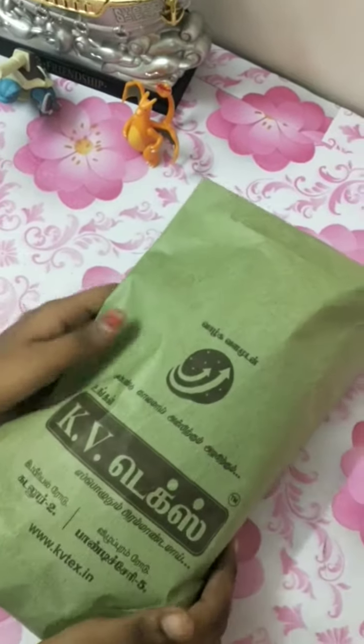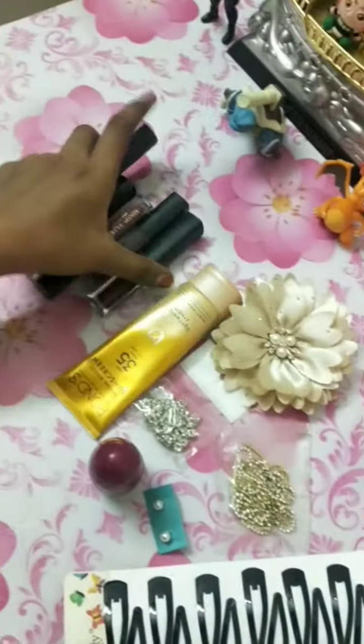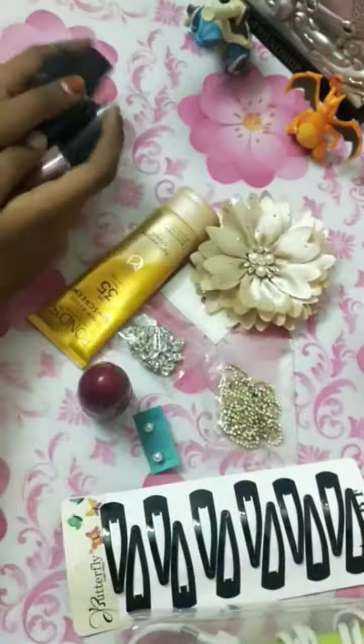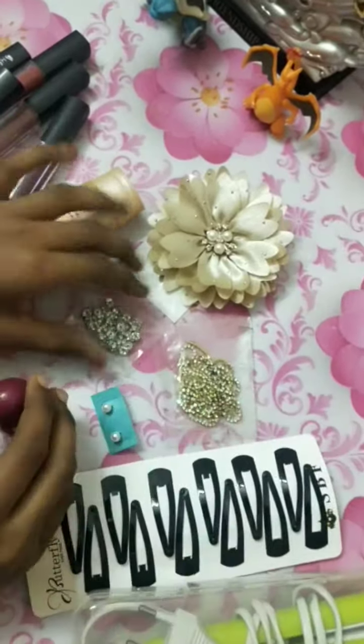Hi friends, recently we are going to buy KVTX and we are going to purchase items. We are going to pack a lipstick and a bag. Then we have a sunscreen and a nail polish.